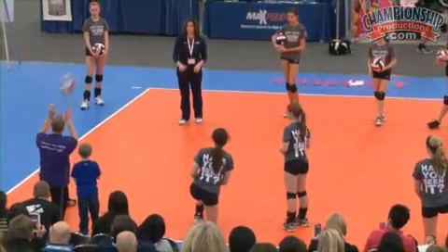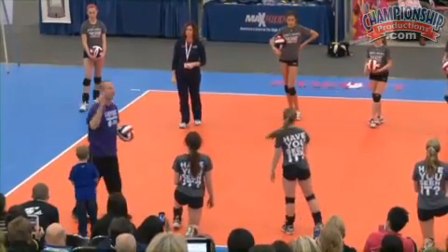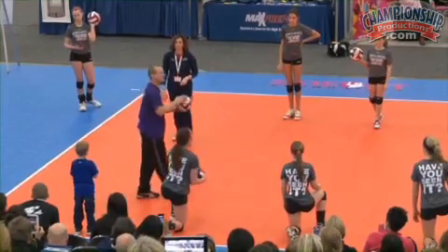Just catch it, throw it back. But you're gonna start off and you're just gonna try to make contact. Talk to him about having just a big loose relaxed hand. Todd also likes to slap. And try to make good contact.